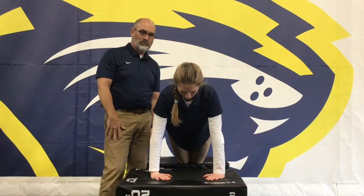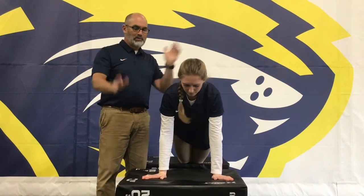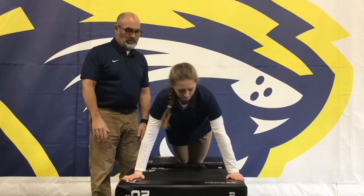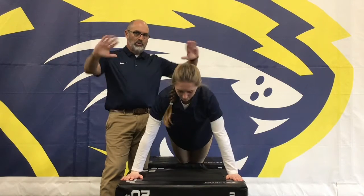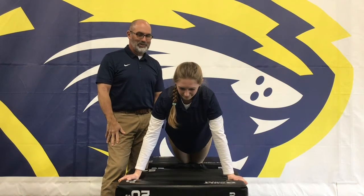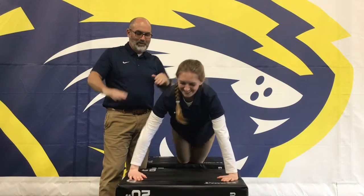Now she's going to move her hands and twist them inward — that's called internal rotation of the shoulder — and do a push-up like that. Now externally rotate your hands and do a push-up like that. Now she's going to go wider and do a push-up with her fingers facing straight towards you.